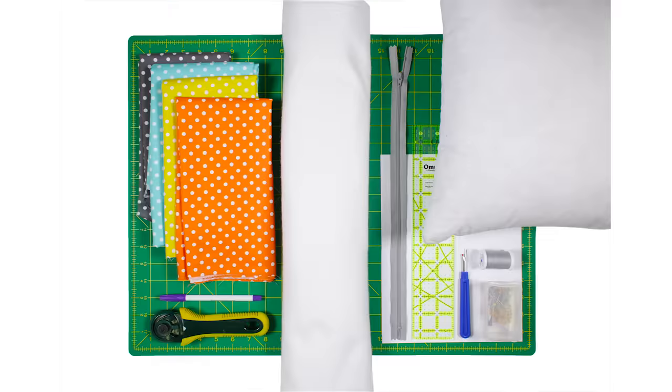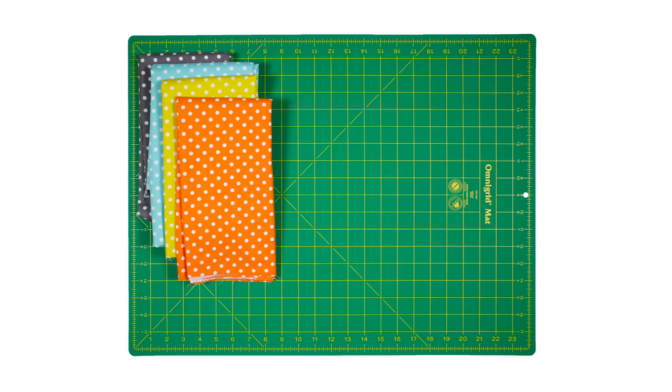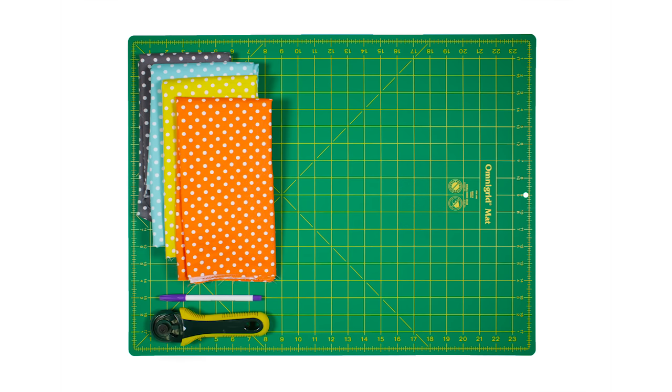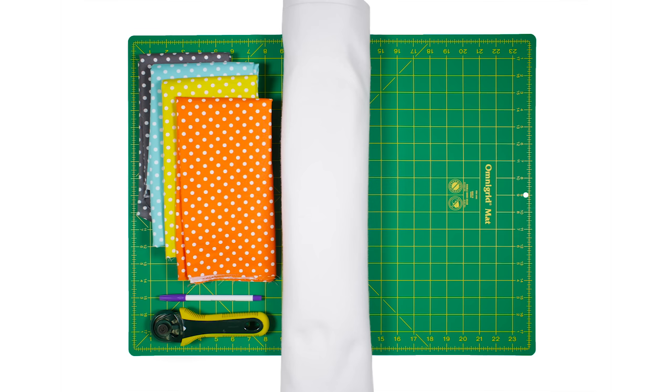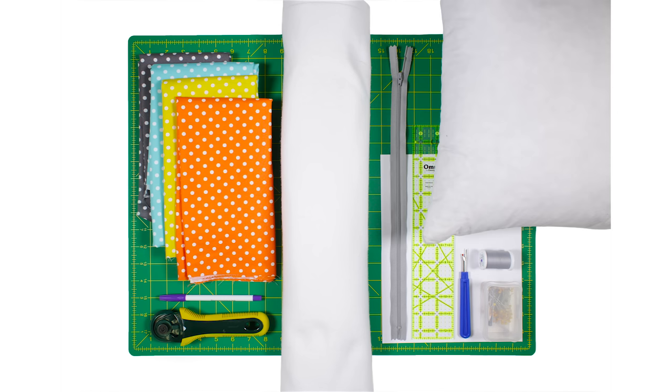So let's get started. The materials you'll need are several quilting fabrics. I'm using Michael Miller Dumb Dot in robin's egg, tangerine, charcoal, and citron. A pencil or marker, a rotary cutter or scissors, fusible fleece or batting, printer paper, a zipper and seam ripper (which are optional), a ruler, pins, thread, a pillow form, and an iron.